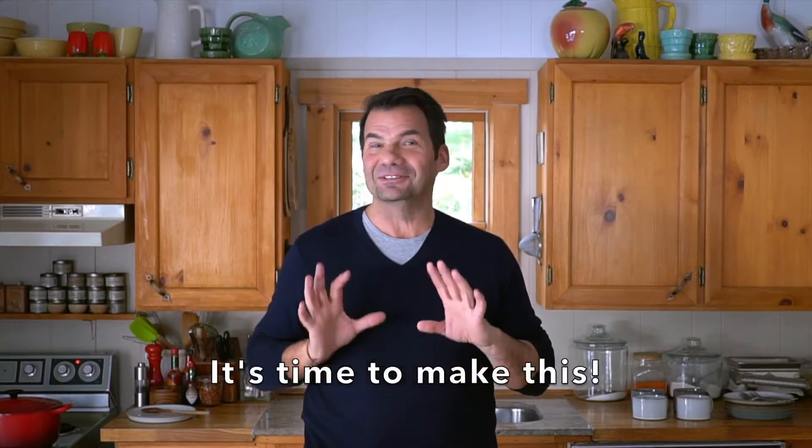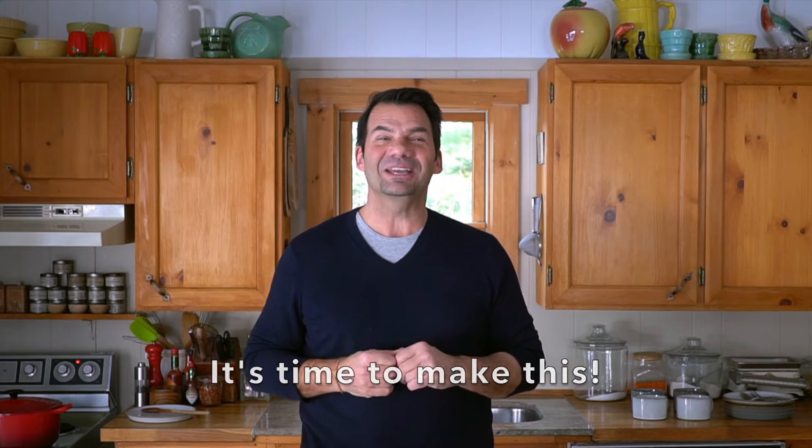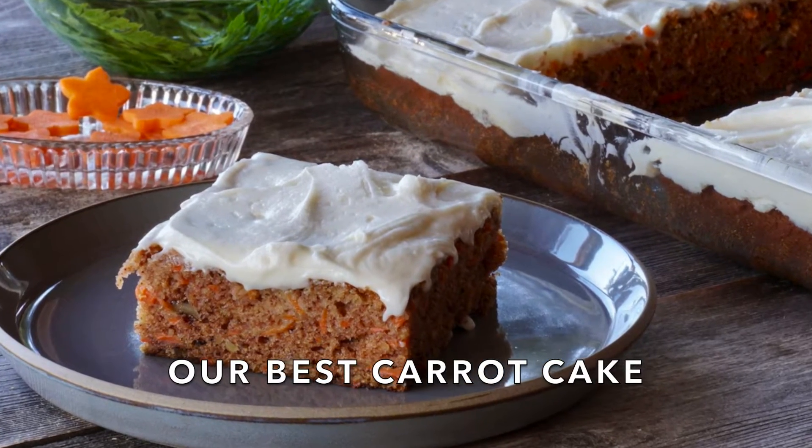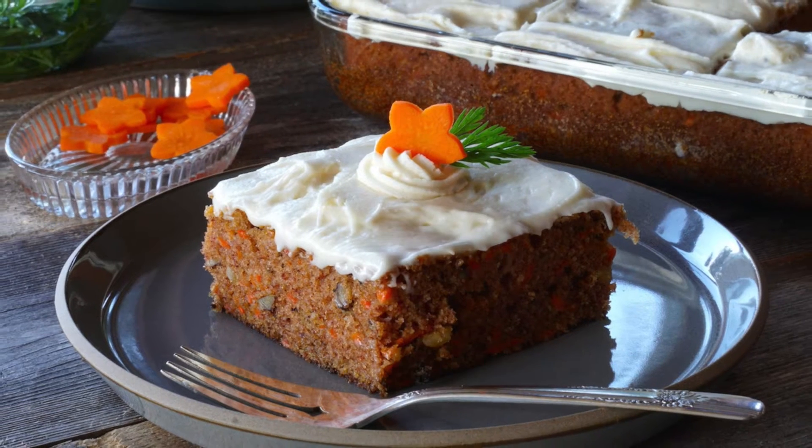One of my all-time favorite desserts, coming right up on Weekend at the Cottage. Welcome to Weekend at the Cottage. I'm Nick Manojlovich. It truly is one of our all-time favorite desserts, so often served at the cottage or especially on weekends. We're making an exceptionally flavored carrot cake with a lemony cream cheese icing to finish.